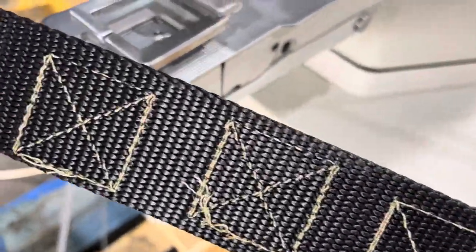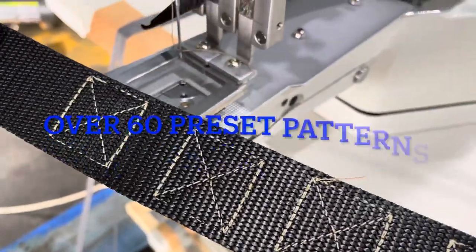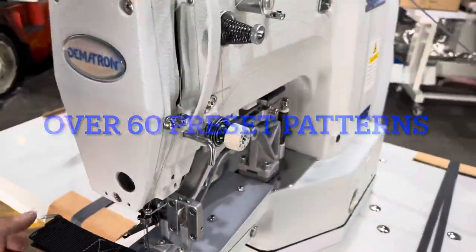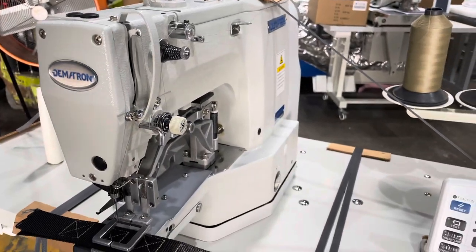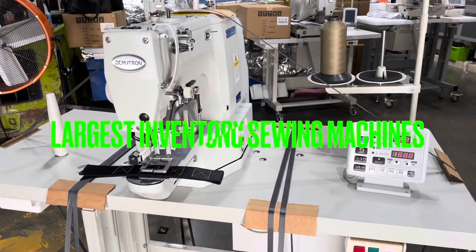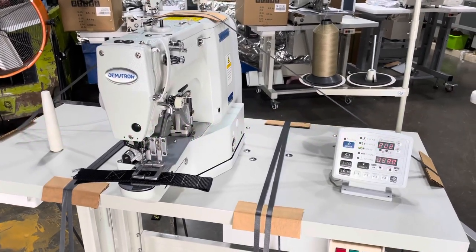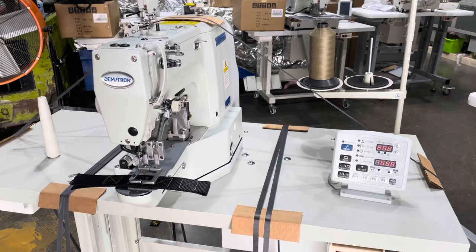If you're looking to increase your productivity and the quality of your product, give us a call at Demetron Automation here in Dallas, Texas. Our number is 1-888-492-5553.